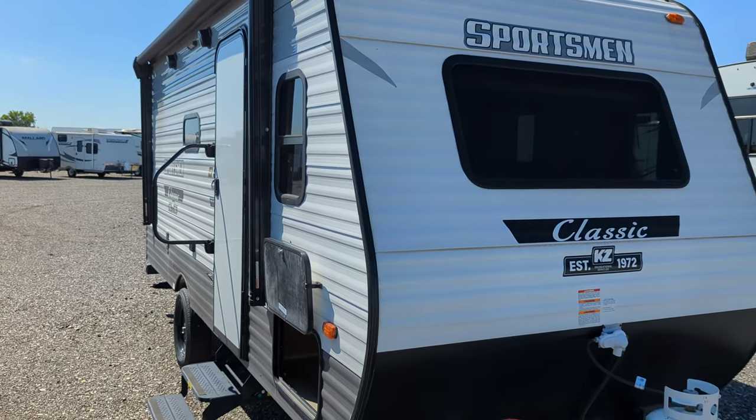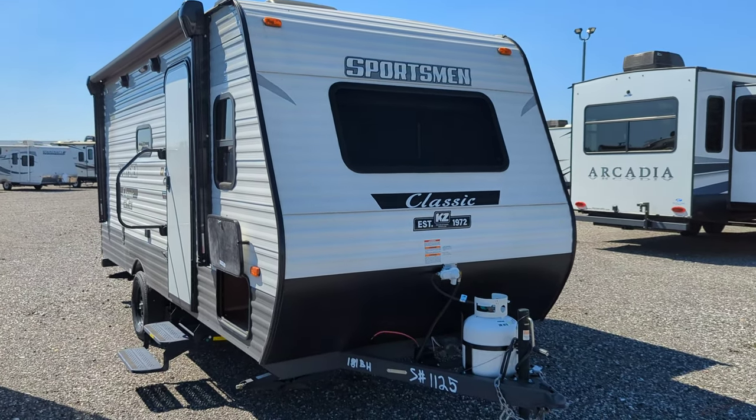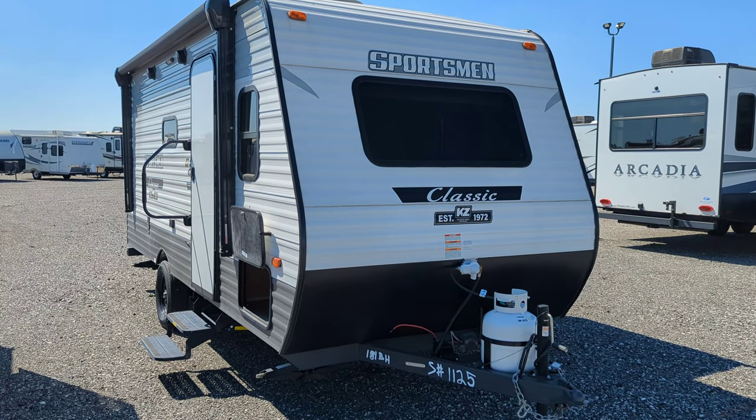But that about does it for the Sportsman 181BH. If you've got any questions on it, let me know. Talk to you guys soon.